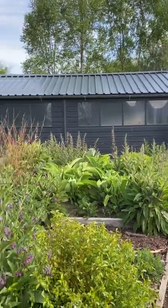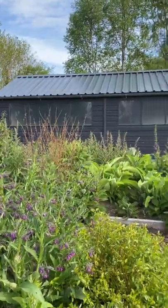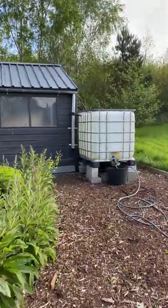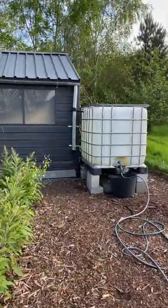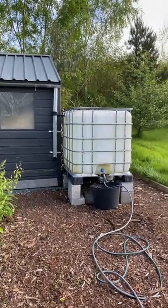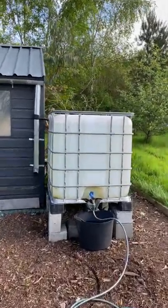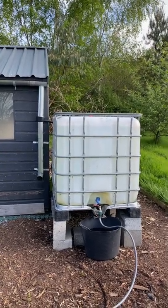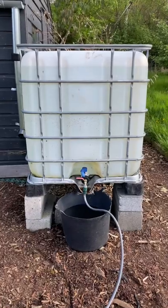Until I added a very simple rainwater capture system to harness the water from this front section of roof of the garden studio here at Clasheen, I didn't appreciate how much water it would capture — it's a thousand litres and it fills very quickly here in Ireland — and how easy it would be to use.